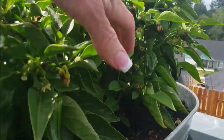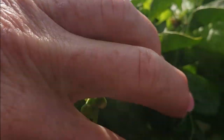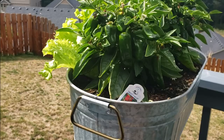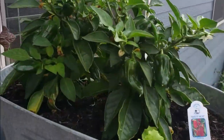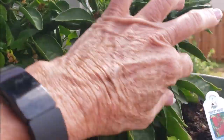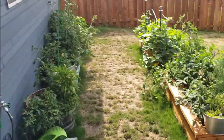This first one over here is starting to turn — I don't know if you can see it, but there's a pepper starting to turn. These get red — they're the sweet heat variety. Over here, same thing. Look at how beautiful — I just love these. I'm dying to try one. I just want to pick one and see how much heat they have.